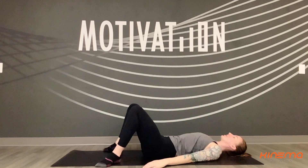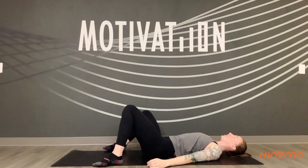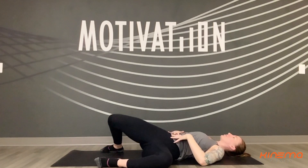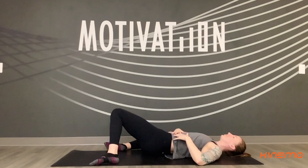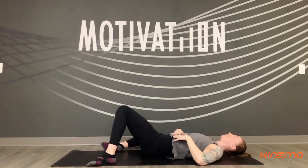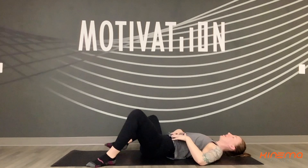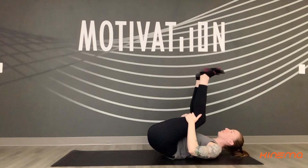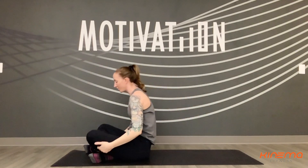From this position, let's heel toe the feet to the edges of the mat. You can windshield wiper the knees from side to side, finding any range of motion that's comfortable here. Back to the center, hugging knees into the chest. You can begin to rock up into a seated position.